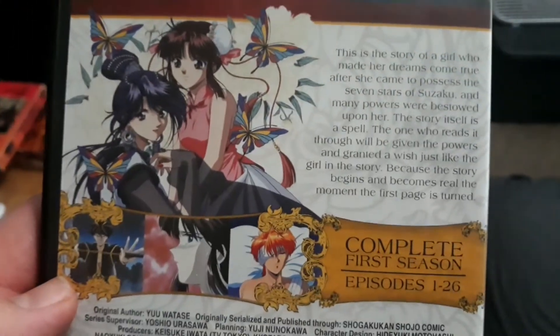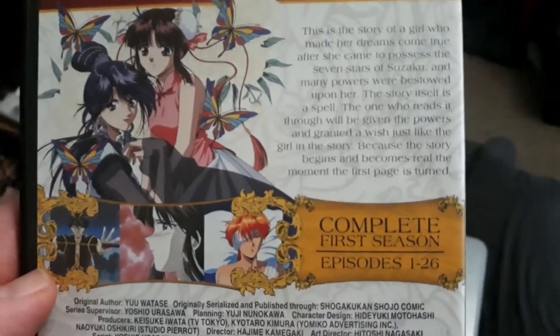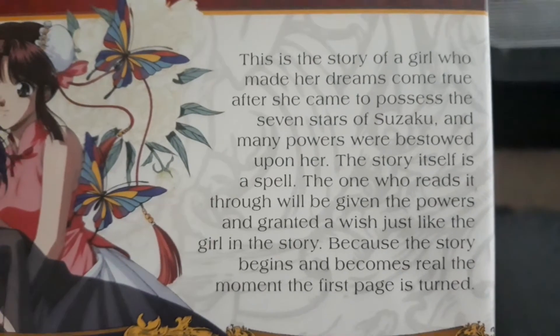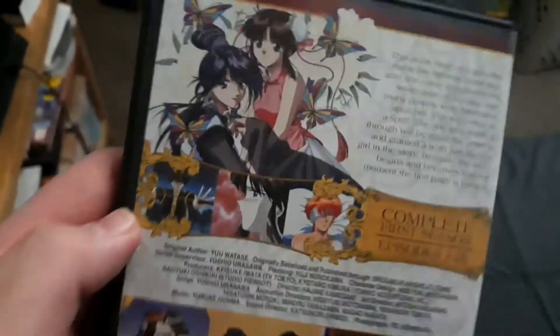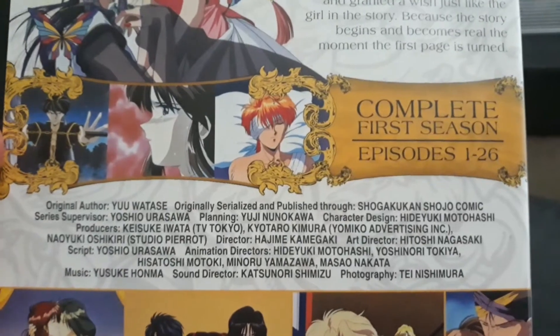Here's the back of the DVD of Fushigi Yugi Complete First Season. Feel free to pause if you want to read the back. I like how they put the screenshots on the back of the DVD — it's reminiscent of the first three season sets of Rurouni Kenshin. I like how they do this.